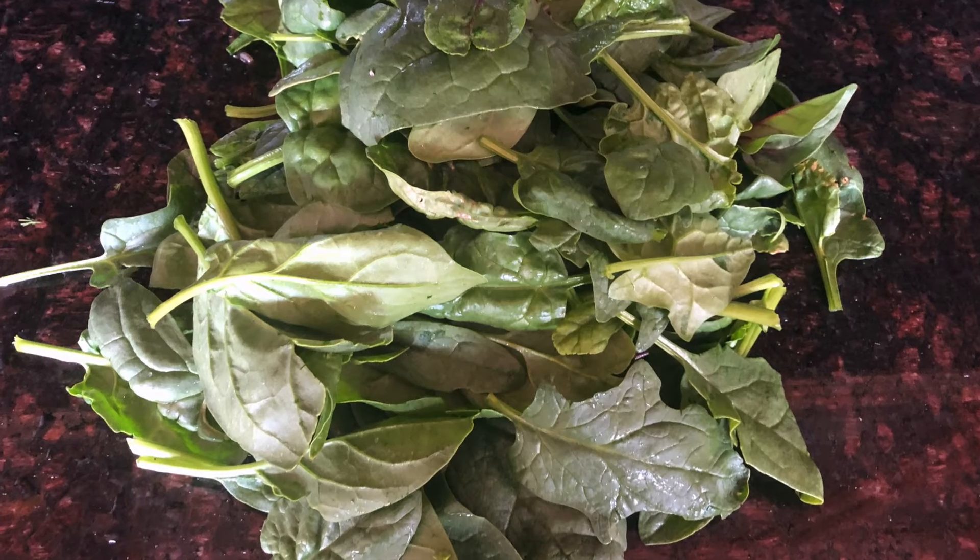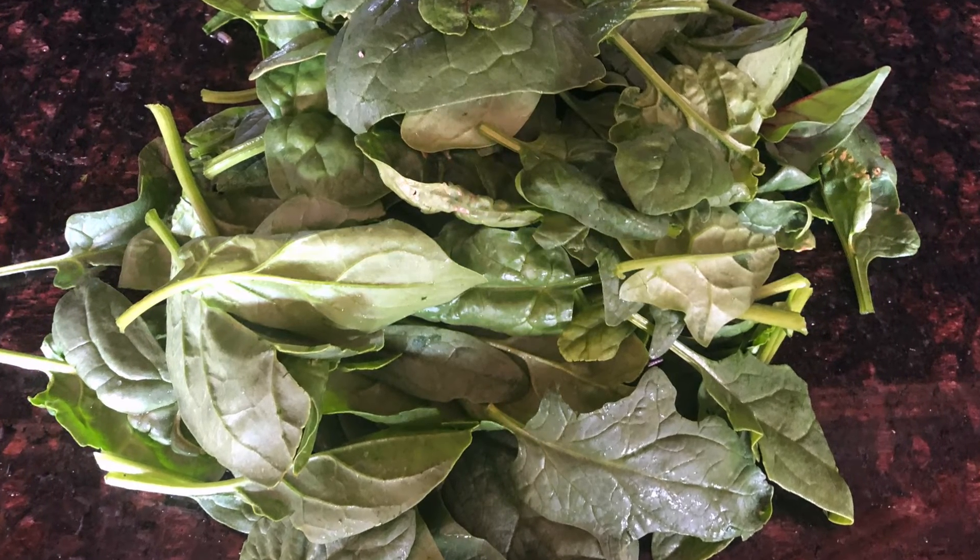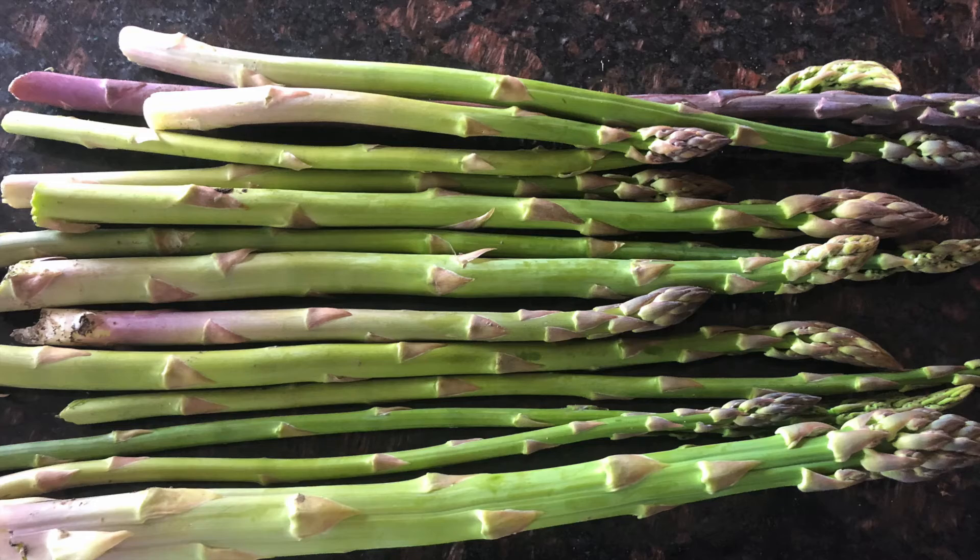This is just spinach. We have several types of spinach that we grow — I think about 11 different types we're growing now. We just blend them all together.